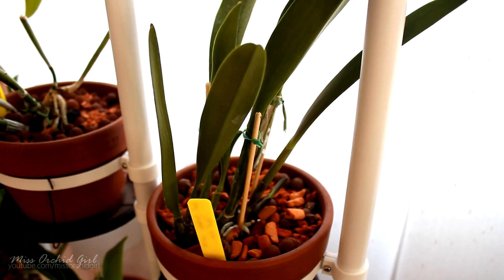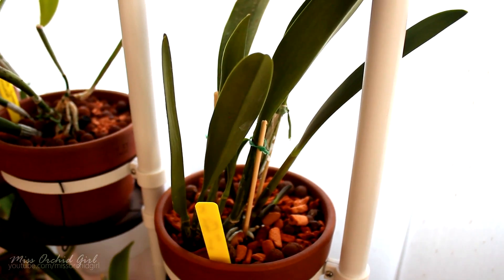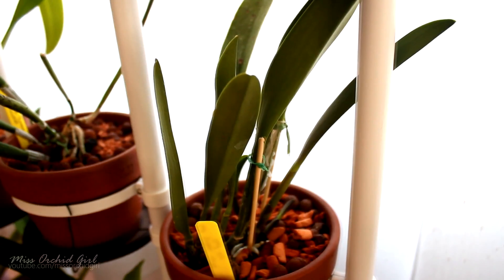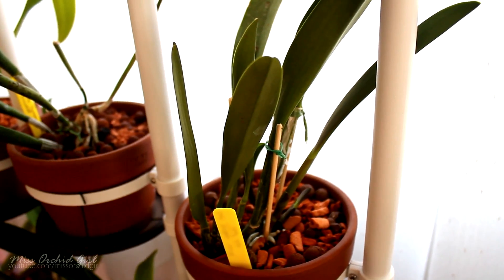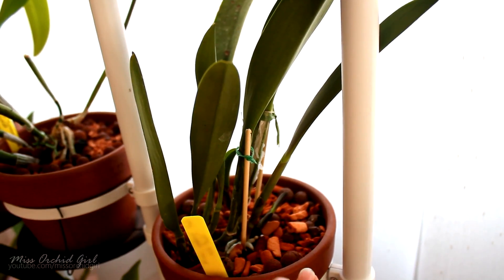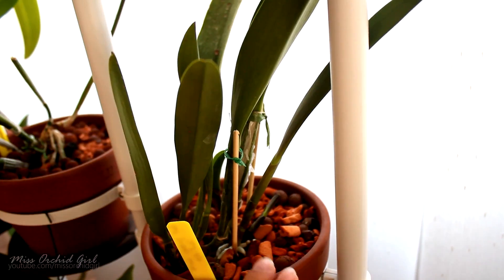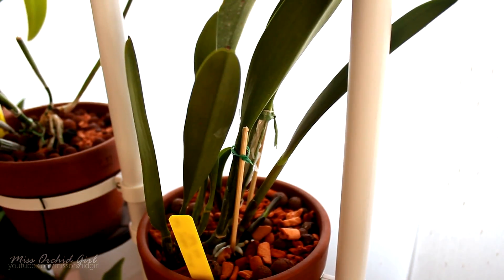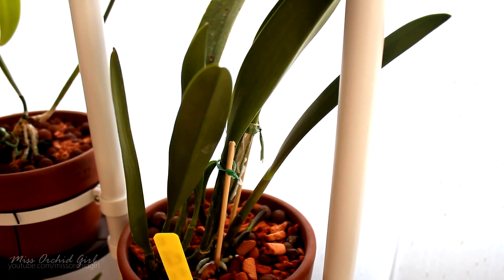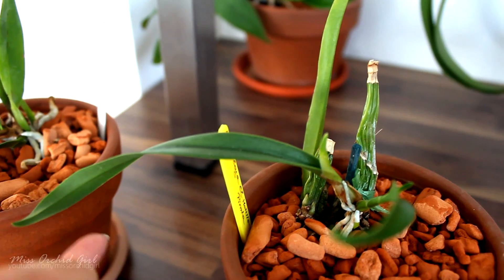You might be tempted to think: 'I have two new growths, I'll have double the roots — it should be a good thing.' I tend to believe it's not necessarily a good thing, because if the orchid is focusing its energy on one new growth, that new growth will receive the best the orchid can provide. Particularly if it's sick, you want the full attention of the orchid on one growth. If forced to put out two, both will be smaller, since the mother orchid is splitting her energy in two — which is definitely not ideal when dealing with a sick or stressed orchid.